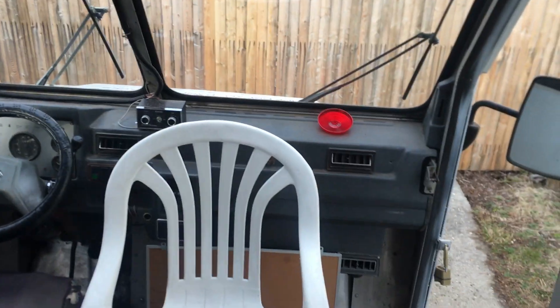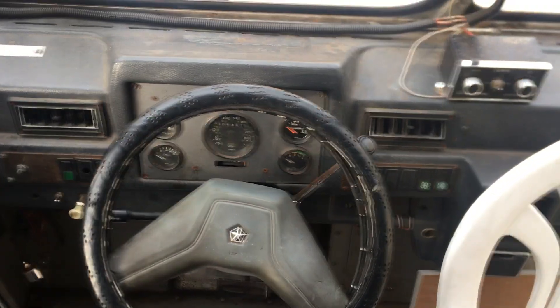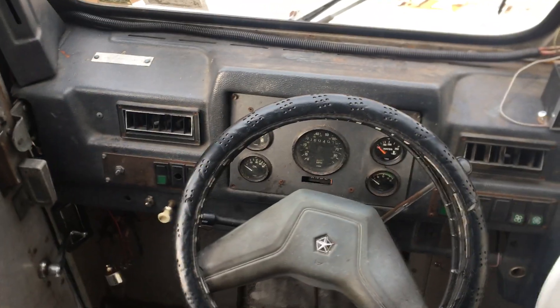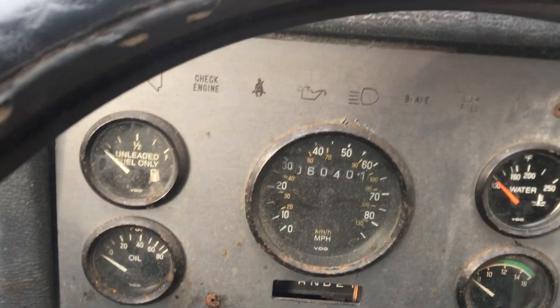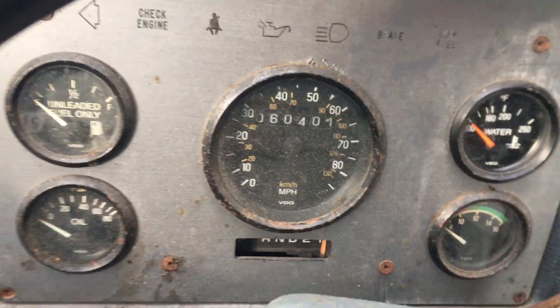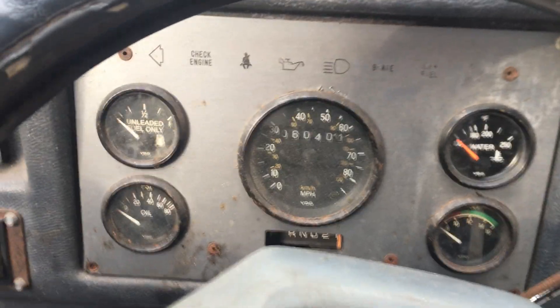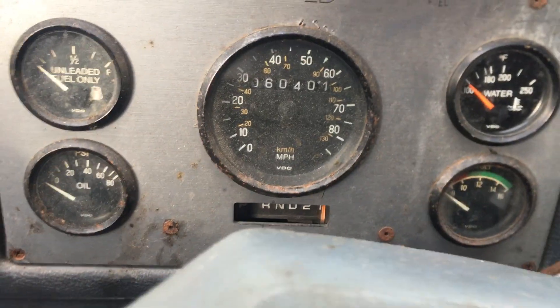I restarted the video because the autofocus was not working. This is the carpet area. It has a very low mileage, but the odometer doesn't work — neither does the speedometer — so you don't even see a dial in there. You can't really trust this.